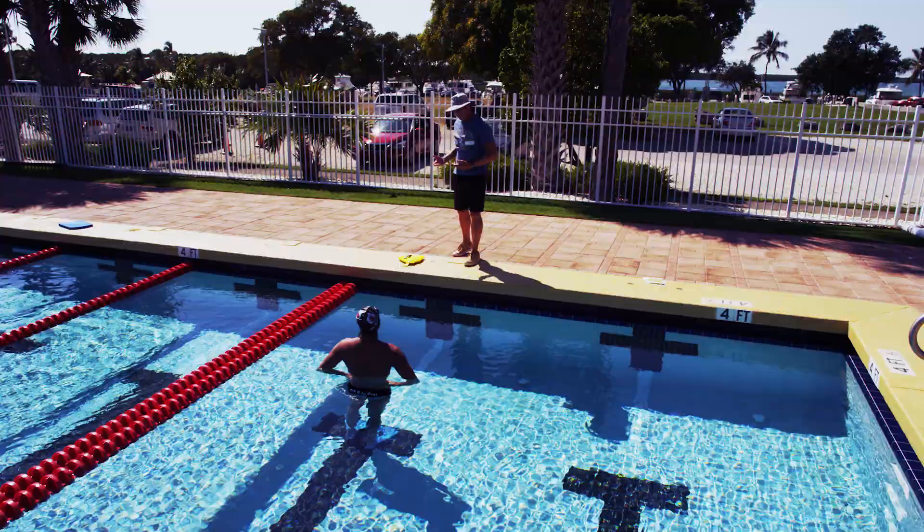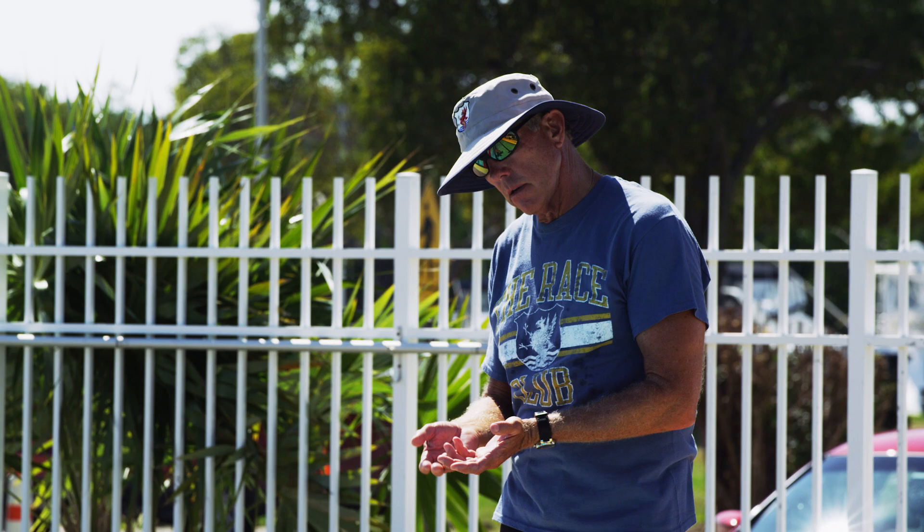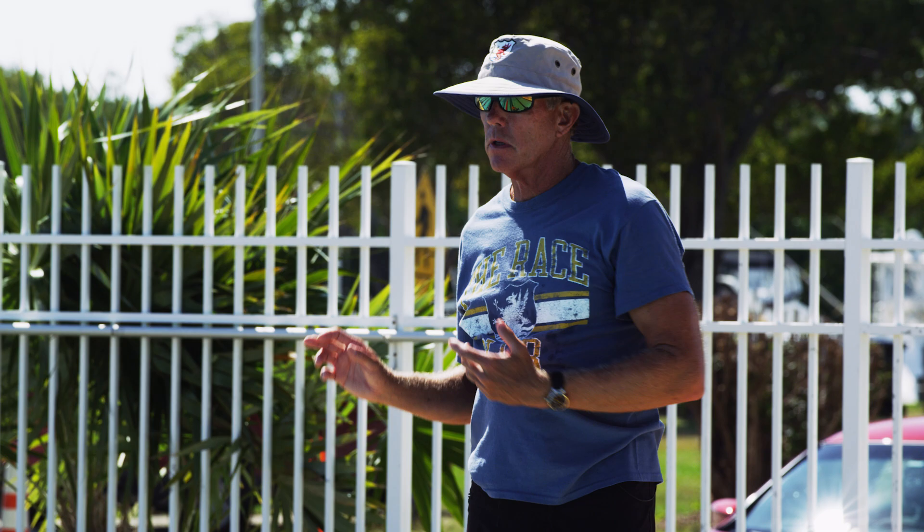We call it the dolphin kick backstroke. You're going to stay in sync with your legs — one kick, one pull — but it forces you into a fast stroke rate. Let's try it and see how you do. I want to keep those arms moving quickly.